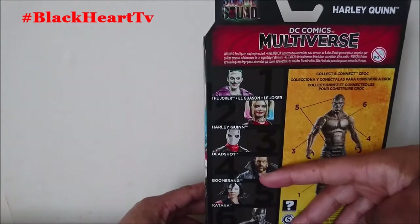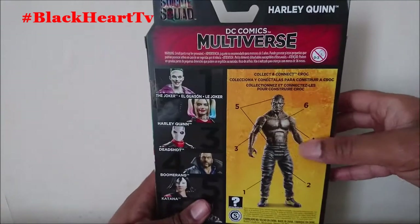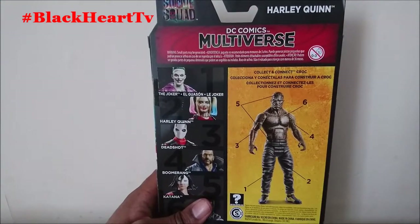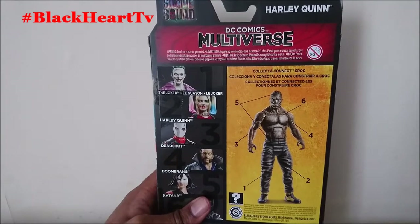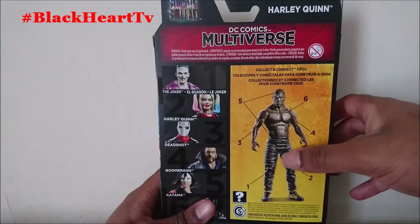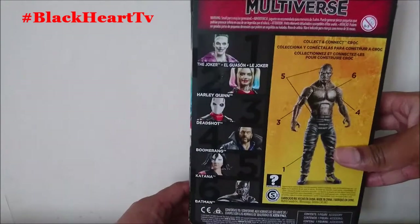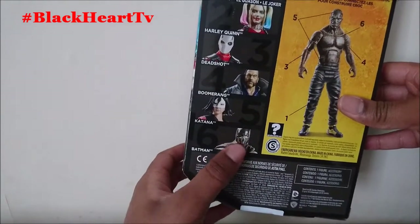On the back it shows you some of the figures you can collect, and also warns about small parts. This is the builder figure — once you collect the other figures you get different parts like another leg, a hand, a head, and so on. At the moment we've only got the leg, so we've got a long way to go.